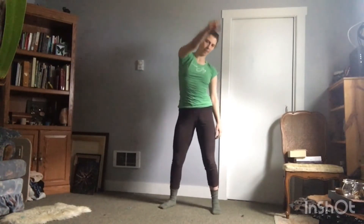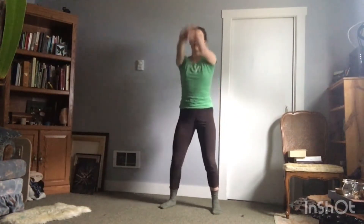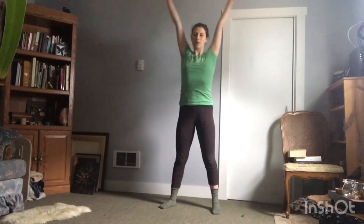Plie coming forward. Right arm. Right. And left. Let's go both arms back. Two. Both arms forward. Nice.